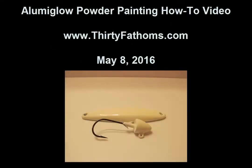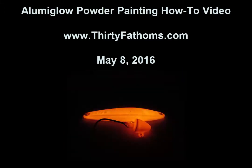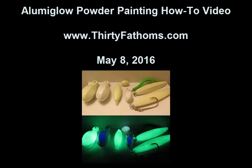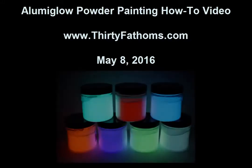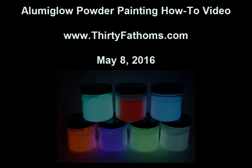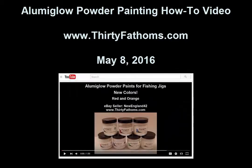Here's what the jigs look like after they've cured and then when they're glowing. You can go through the same process to coat sinkers and larger jigs too. LumaGlow powder paints come in seven different colors, and if you haven't seen our previous video showing glow brightness and duration, you can check that out here. Thanks for watching.